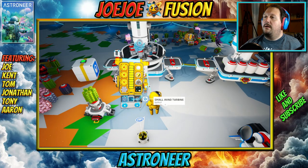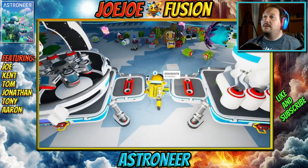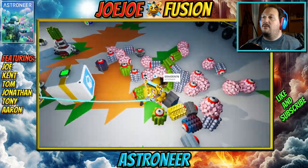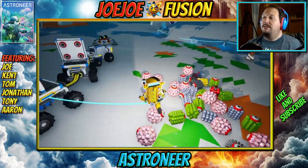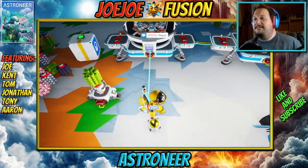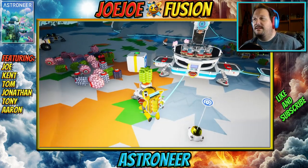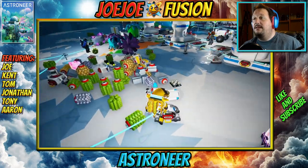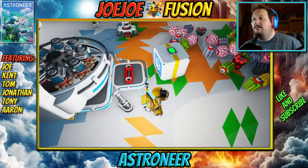I need a piece of glass — there's a ton of quartz here, I've found a bunch before. Well look at all this! Quartz, quartz, quartz — I'm dancing in it! That's because I found a whole bunch of quartz and Tony took it back to base. We're gonna need a lot of resin for medium storages.